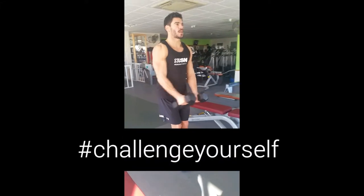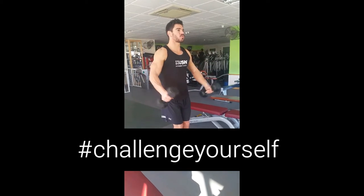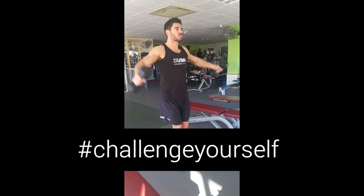Hello my USM followers. Why not try this shoulder workout? This is a great superset developing the front, middle and rear deltoids.